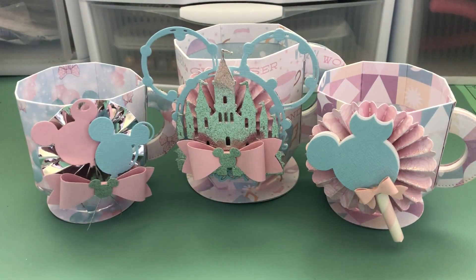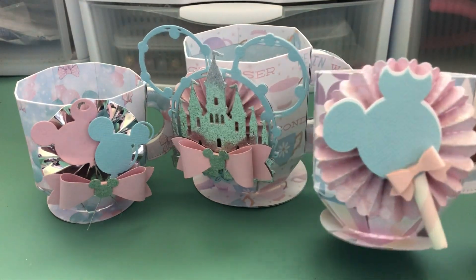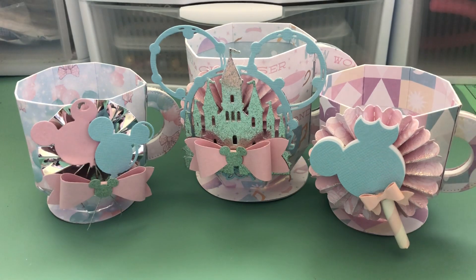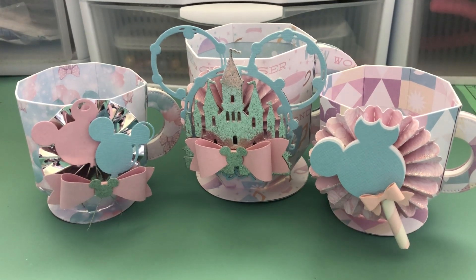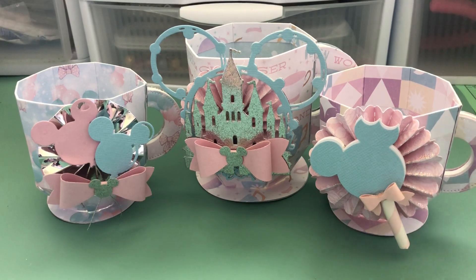Hey everyone, it's Jenny. I'm back with another project share. This turned into a challenge. Christian from Christian's Crafty Adventures did a tutorial on our live where she showed everybody how to make these really cute cups. The cool thing about it is you do not need a die or a cutting machine. She was inspired by Amy L, who I think used a cutting machine. It always amazes me how different projects can look — same type of project, but totally different based on the paper or theme you use.